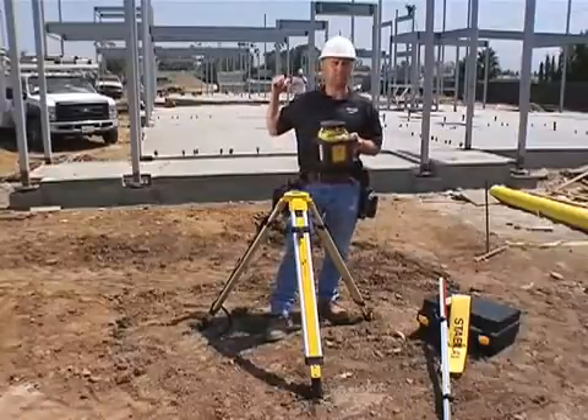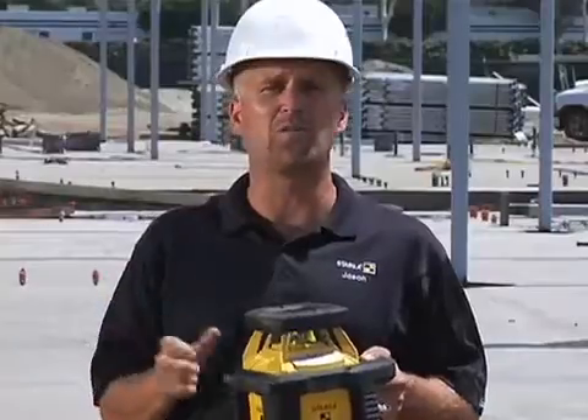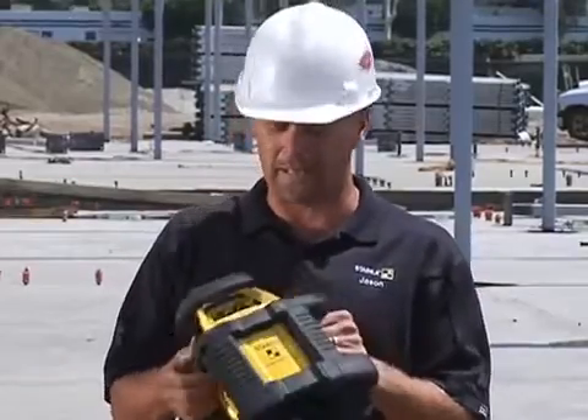A week ago, this concrete slab behind me wasn't there. Yesterday, that steel structure wasn't there. Things move very quick, and you need durable tools that you can count on — tools you can pull out of your truck and go to work. That's why we did this one.